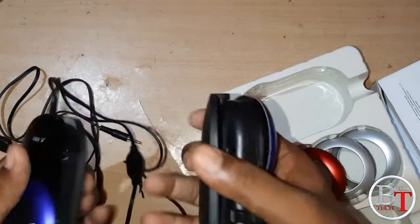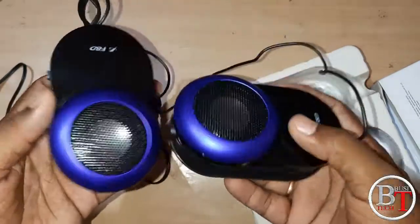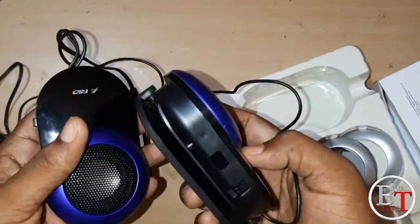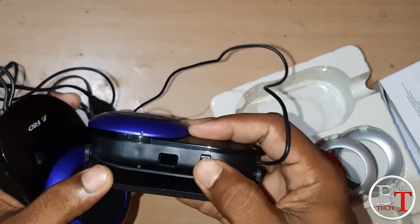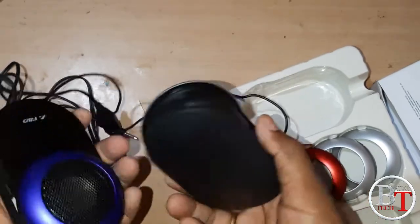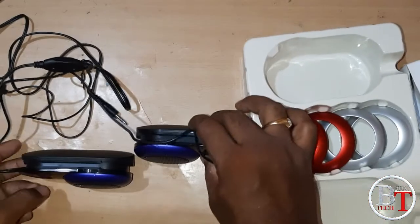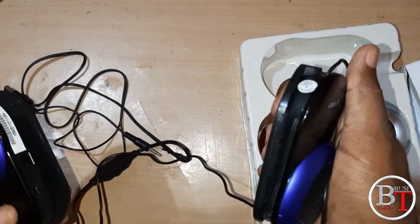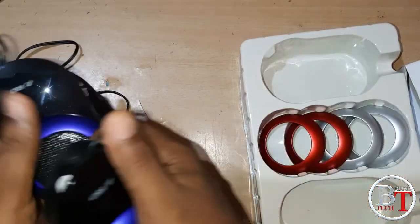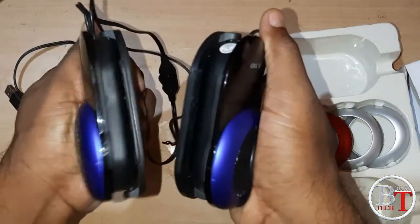Nice build quality — looking very nice, gorgeous portable speakers. This is the side stand, so for both speakers you can put them like this and they will stand on their own. You can also clip the speakers to a laptop using this clip.